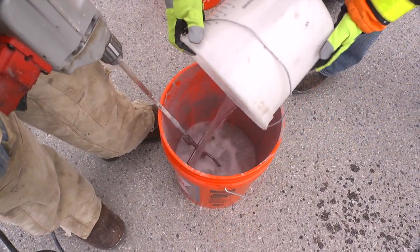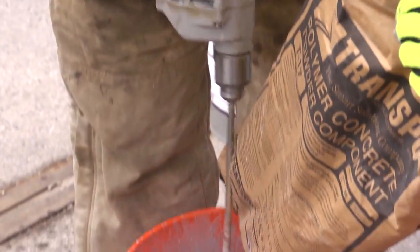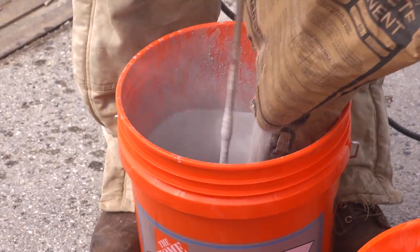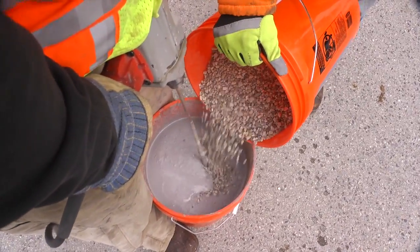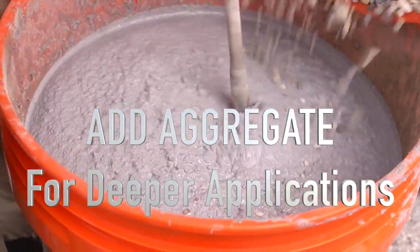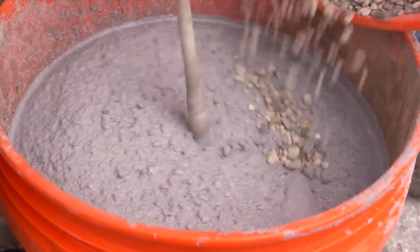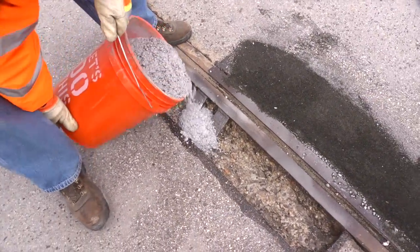The T17 liquid and pre-packaged powder component can be mechanically mixed in a small portable drum mixer. For deep applications, coarse aggregate supplied by Transpo is added during mixing. Once the materials are mixed, they are placed onto the primed surface.